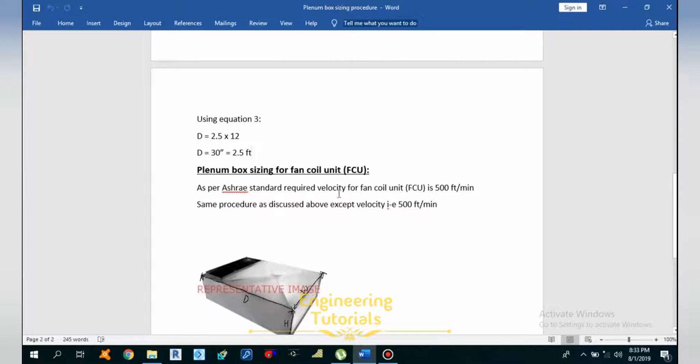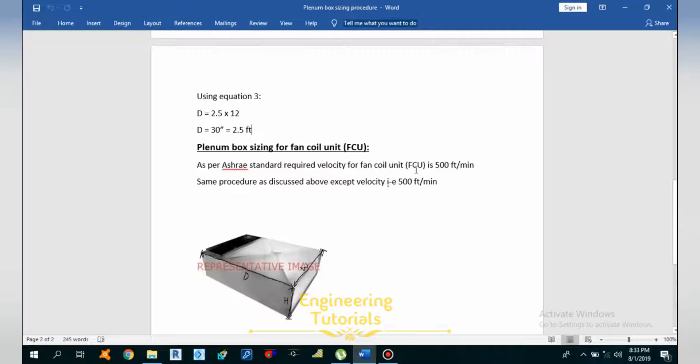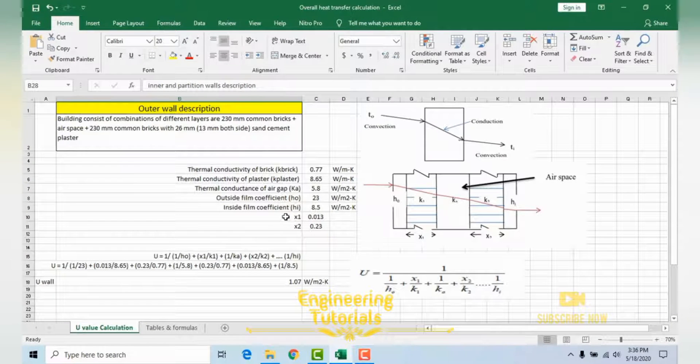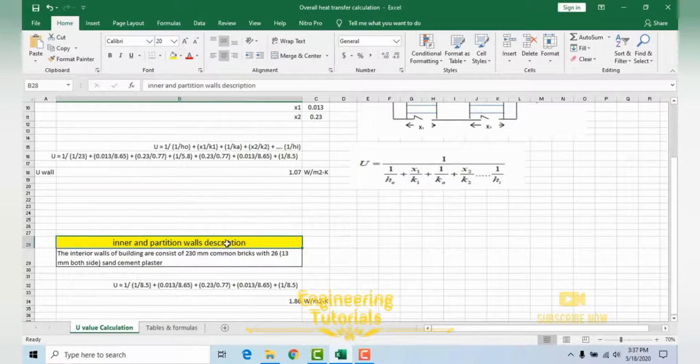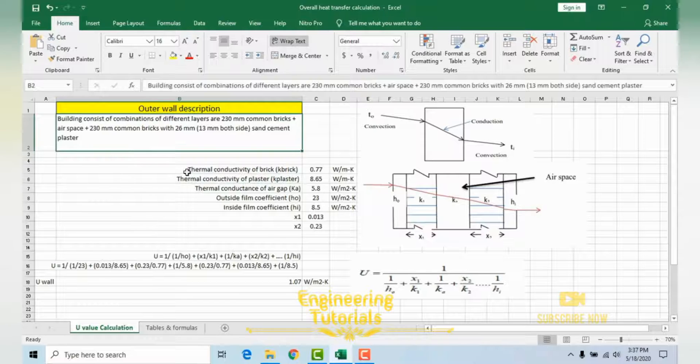This is how you can do the plenum box sizing. A plenum box is installed to properly and uniformly distribute air through the system. Now in this video I will also explain how to calculate the overall heat transfer coefficient U-value for the outer wall and for the inner or partition walls.